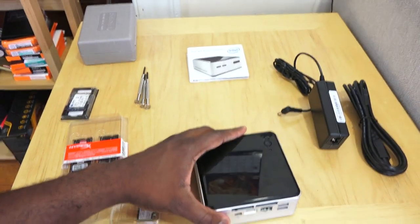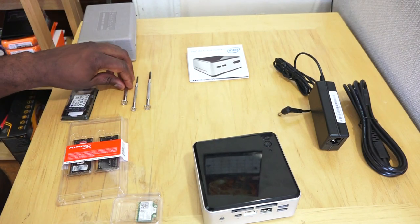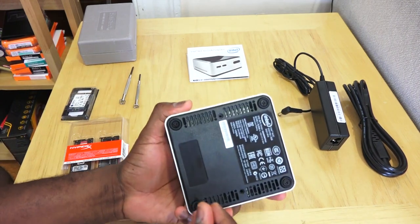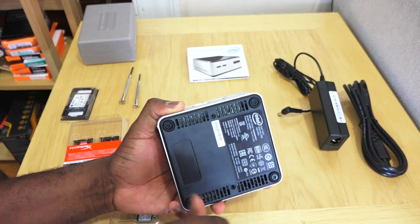That's it for the exterior of the Intel NUC. The reason I picked this one is that it's the Wilson Canyon — the latest model — and it's a Core i5 NUC. It also has two drive bays: the mSATA slot and an extra bay for a 2.5-inch SSD or hard drive.